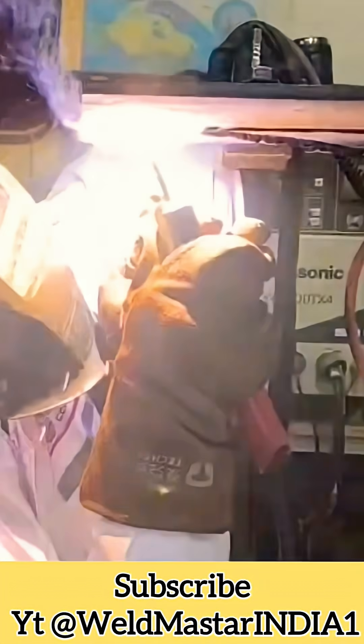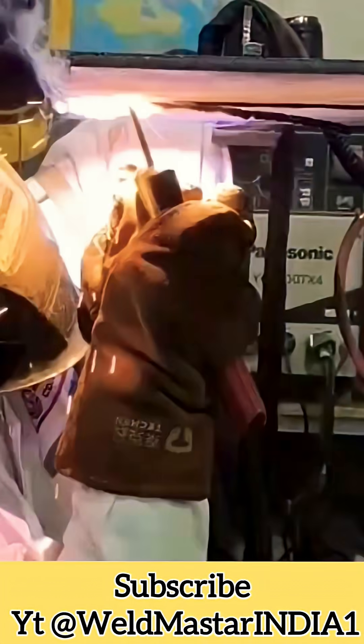Now let's also look at the welding posture. I'm holding the electrode with both hands, tilting it slightly backward. Here's the recorded result — this is the final weld formation. When welding, make sure both edges are aligned to maintain straightness. For joints like this, they must be welded precisely.